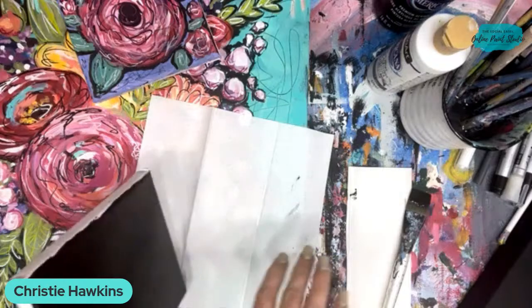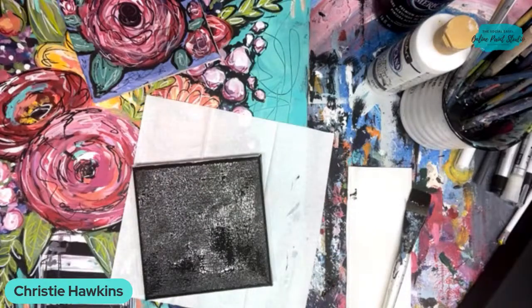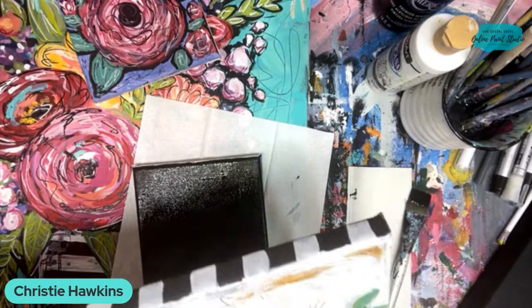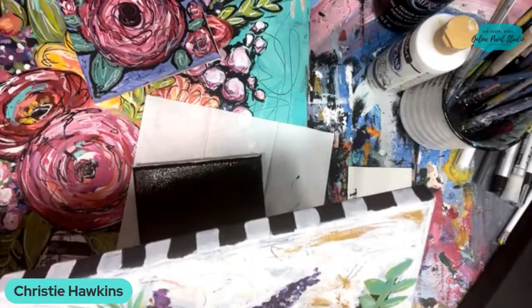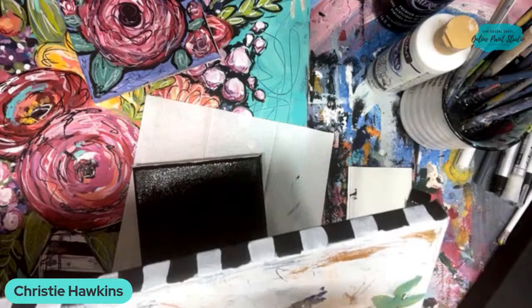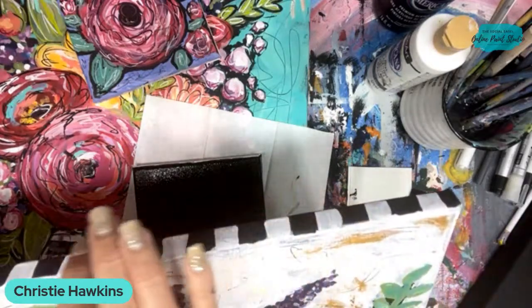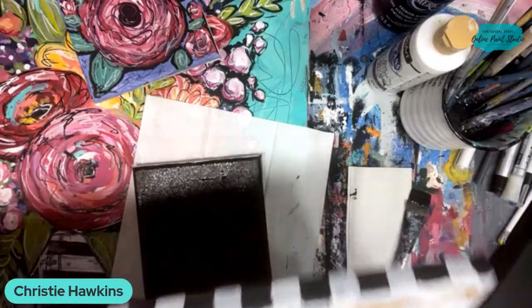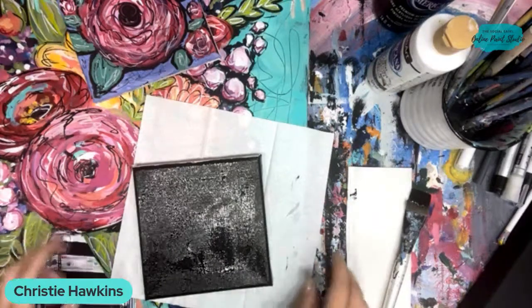One fun thing you can do on the edges of your canvas - I did this in the fall too with my funky fall flowers - is these fun little black and white checks all along the edge. That just adds to the fun and the funkiness. You can do this when you're finished with your painting and then it looks super cute sitting on a shelf or hanging on the wall and you don't have to worry about having a frame for it. But tonight I'm not going to do that.